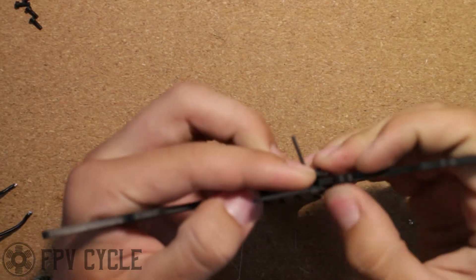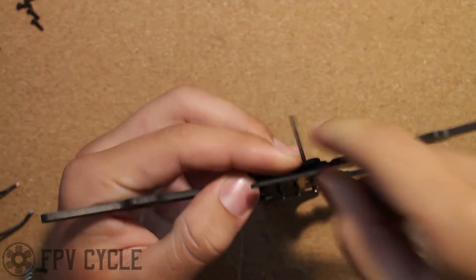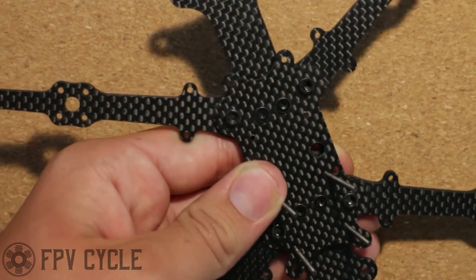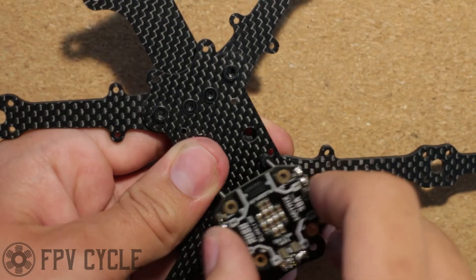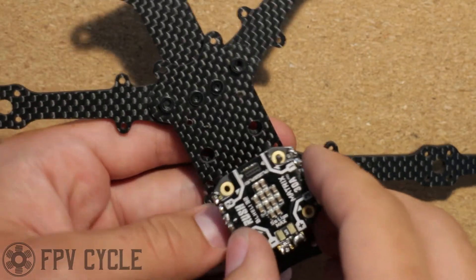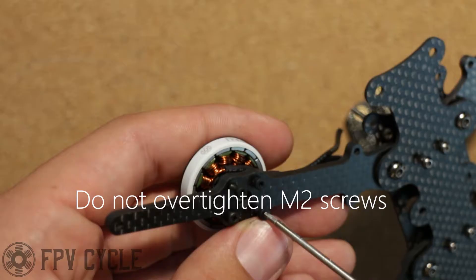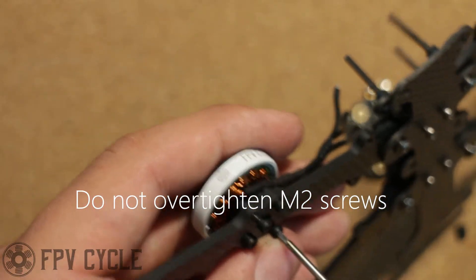Next I'm going to put in four bolts that will mount the stack. Those will sit in the back of the frame. I'll slide four spacers over those bolts and slide the 4-in-1 ESC right over them. Next I'll be fitting the motors — I use four screws for each one.